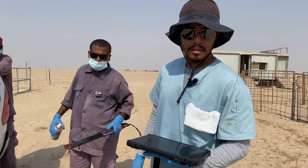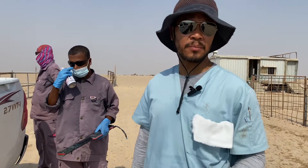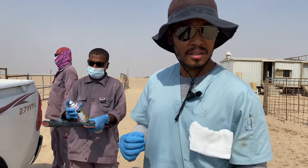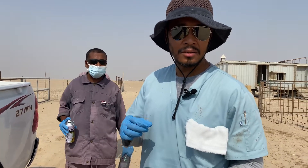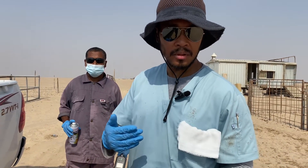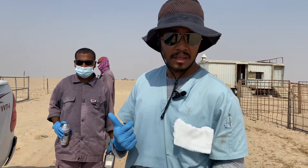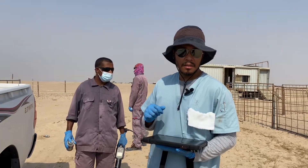Hey guys, so this is part 2 of animal registration. I'll teach you how to microchip camels. The last time that we did it, you didn't see how it's put in the camel. So this time I'll show you a close-up look on how it's done. We have 14 camels that we need to identify and put microchips on them. Alright, let's go.